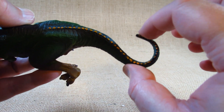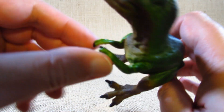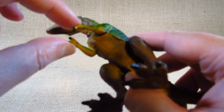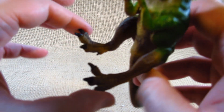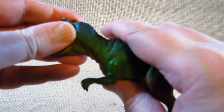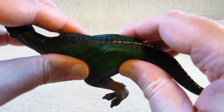The plastic is kind of pliable at the tip of the tail. The arms are also a bit pliable — if you squeeze hard enough you can bend them. Everything else feels pretty solid.